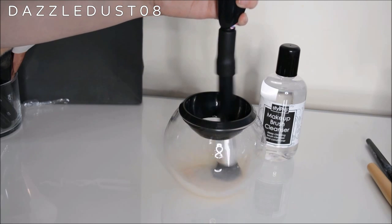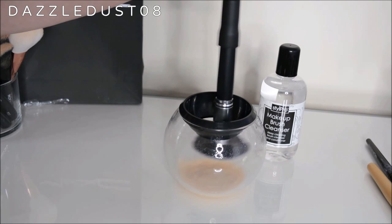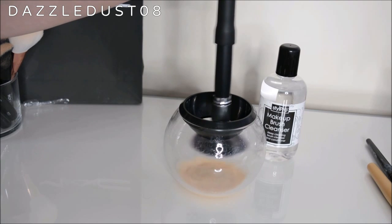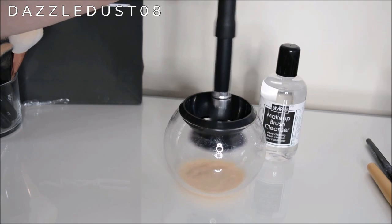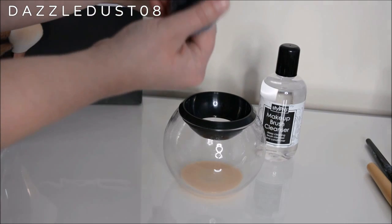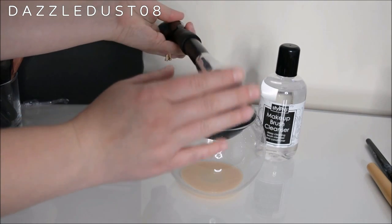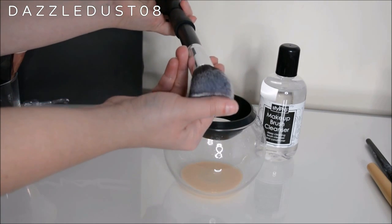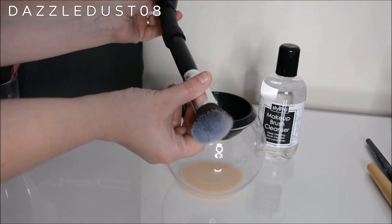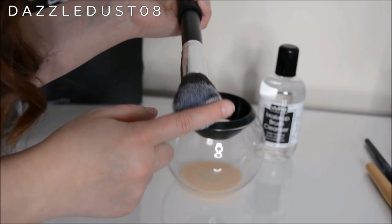After spinning for a few seconds, lift it up slightly outside of the liquid and hold it there for a few seconds to dry, then turn it off and lift it out. Wow — oh my god, look at that! It is completely clean and dry. I am so impressed — look how clean and fluffy that is. It looks like a brand new brush.